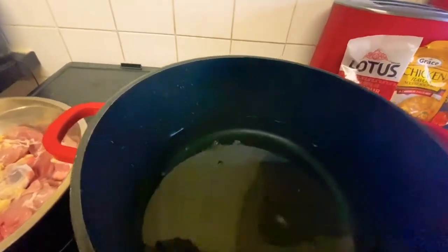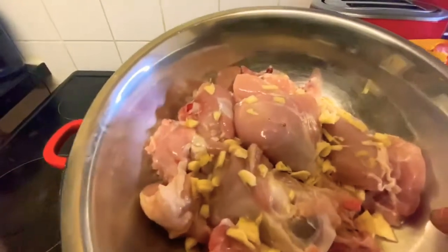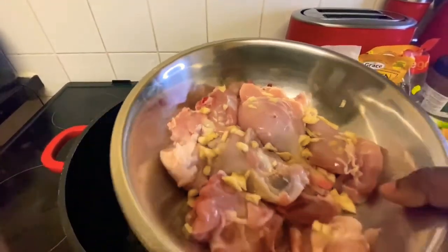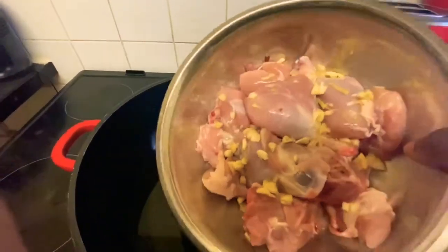Now I've got my chicken. Maybe other people don't do it like this, but I put some chopped garlic over my chicken. I'm going to add my chicken and garlic to my pot now.